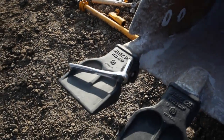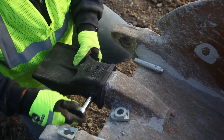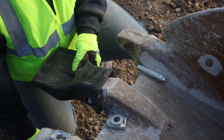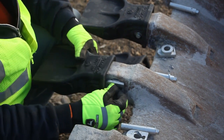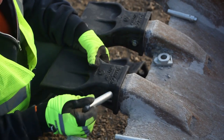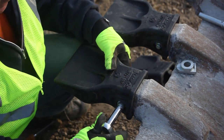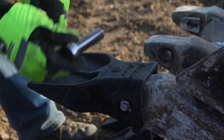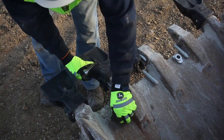The RVJ system utilizes a standard socket wrench and only requires a simple half-turn to secure the tooth. Using a converter and helical pin design, the converter is inserted into the existing J-Series adapter and secured as the RVJ tooth is placed over the adapter nose. The helical pin is then inserted and rotated 180 degrees to secure the tooth in place.